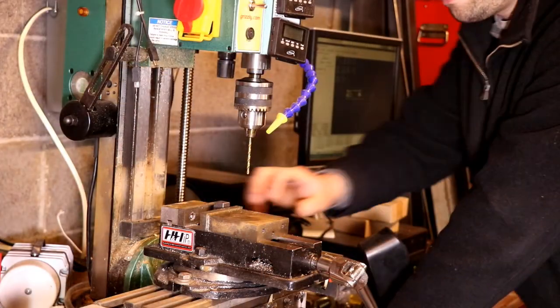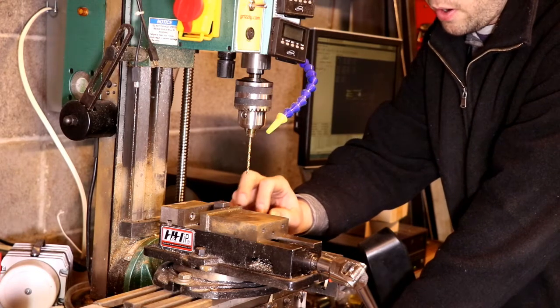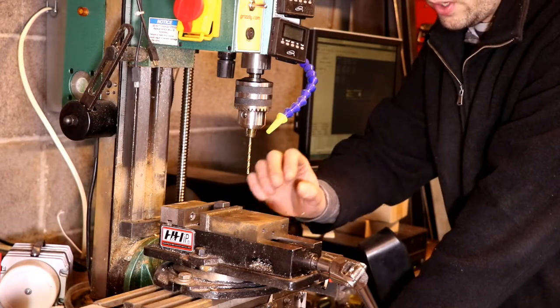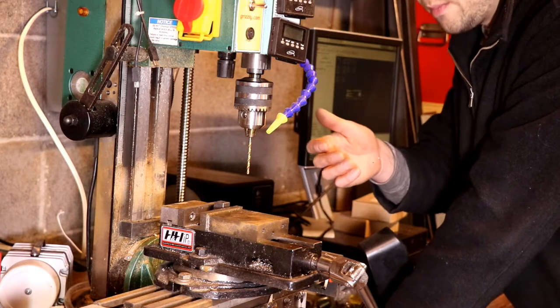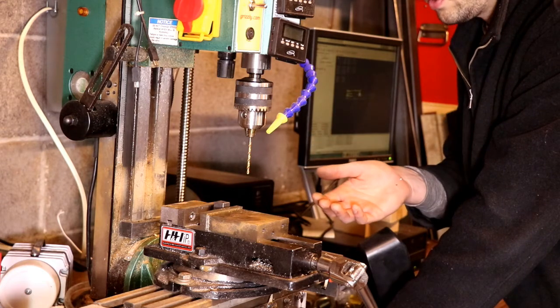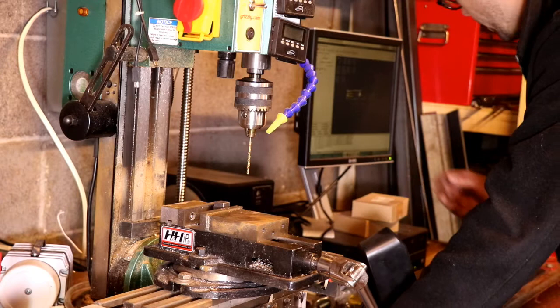The next step is to drill a 5/16 hole into your three-quarter inch plug. I've made a dimple with a punch to make sure the drill doesn't walk, and I'm going to drill a pilot hole first then move up to the 5/16. Ideally you do this on a drill press. You can use a hand drill if you're really good at drilling straight — I'm just going to use my homemade CNC mill here because it basically works just like a drill press.